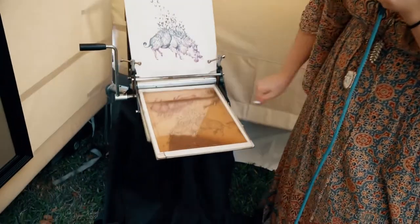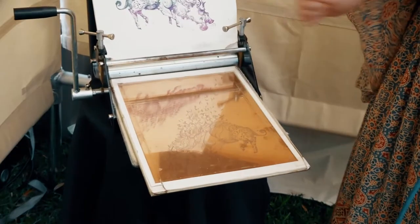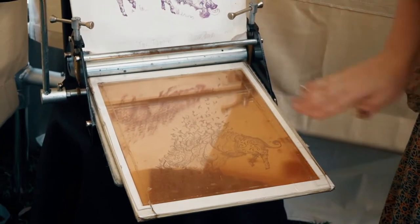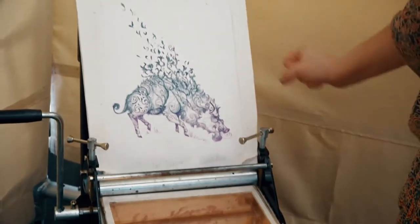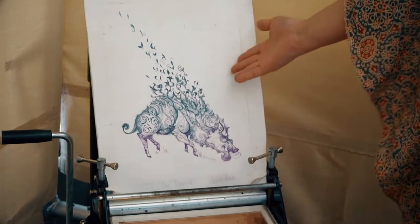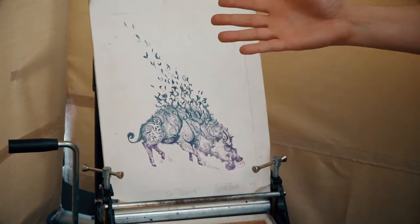For example, her hair is the darkest piece — that's a four or five hour etch. The little details in her face are ten minutes. Then I ink up my plate using any color combination, get a Tarleton cheesecloth, wipe it, get all the ink in the lines, put my paper on here, and crank it through my traditional printing press. When I pull out my image, it comes out mirror image.